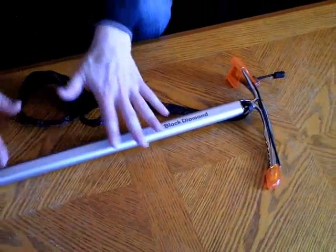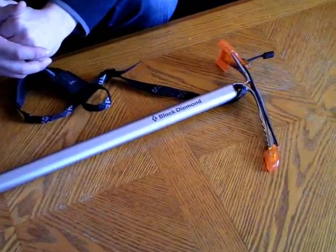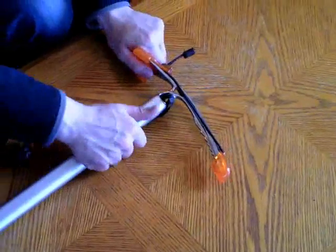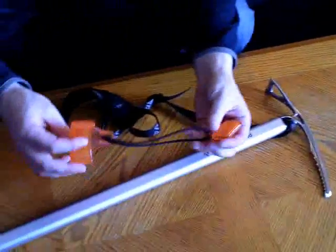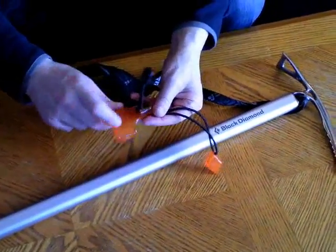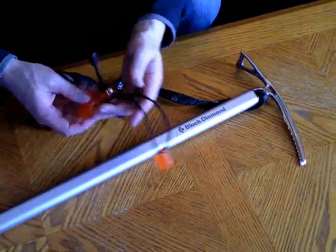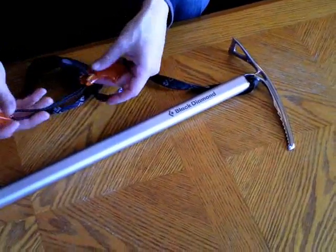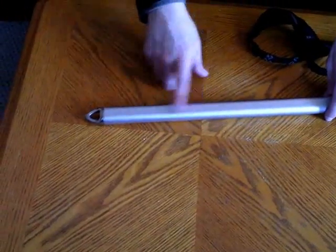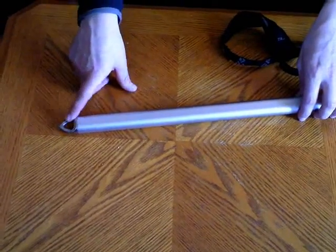I paid about 70 bucks for it from Eastern Mountain Sports, which was a pretty good deal. I got these covers which were another 10 bucks — they did not come with the axe and as far as I was concerned they were a no-brainer. They're very hard durable plastic; they protect the pick and the adze and also very importantly they protect my pack when I attach my ice axe to my pack. Definitely buy the covers too. I did not bother buying a cover for the spike because when it's attached to the pack the spike is up in the air — no real chance of damaging anything, and besides the spike is very durable.